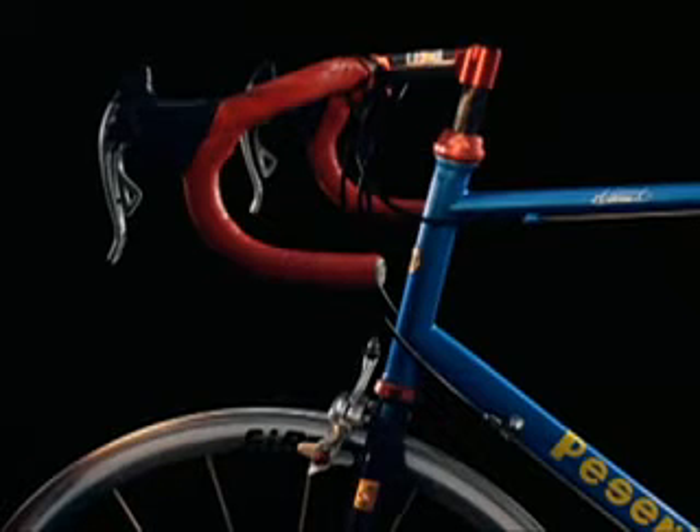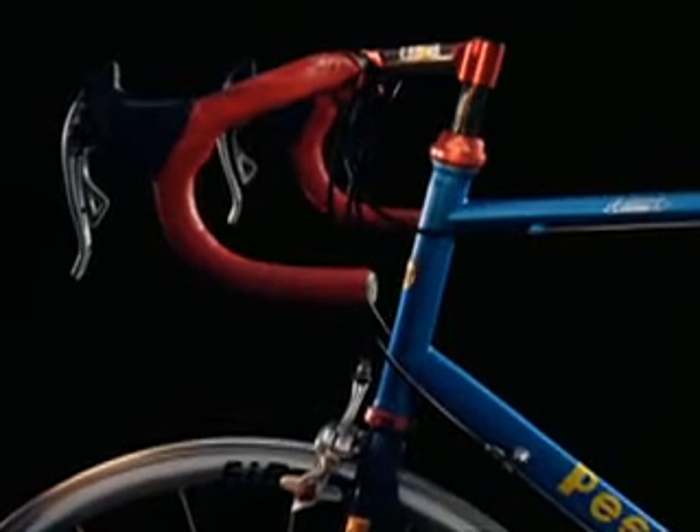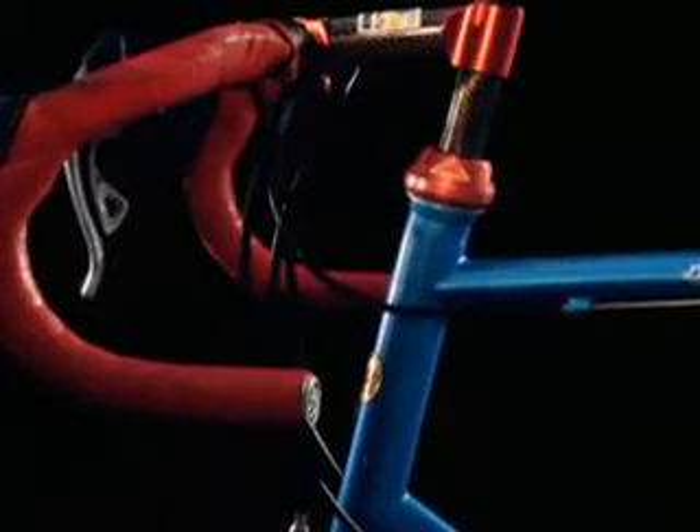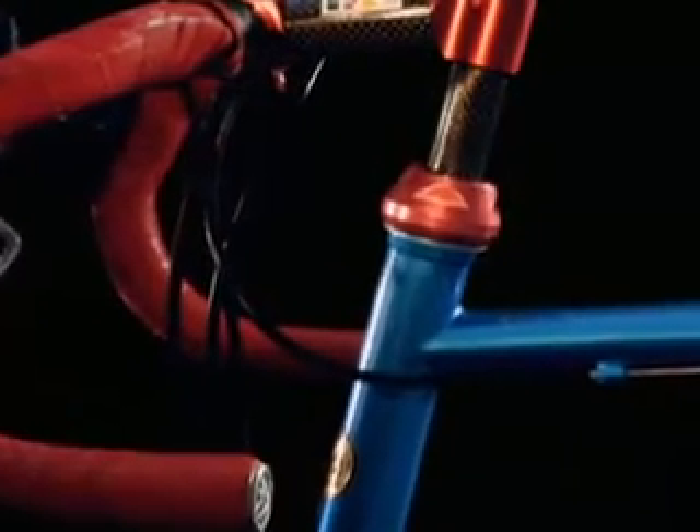To the naked eye this is just a bicycle. Its handlebar support is made of carbon fiber. Carbon fiber is a relatively new sophisticated material that has found many uses in the world of sport: tennis rackets, skis, high jump poles. It's light and supple yet strong, boosting performances.